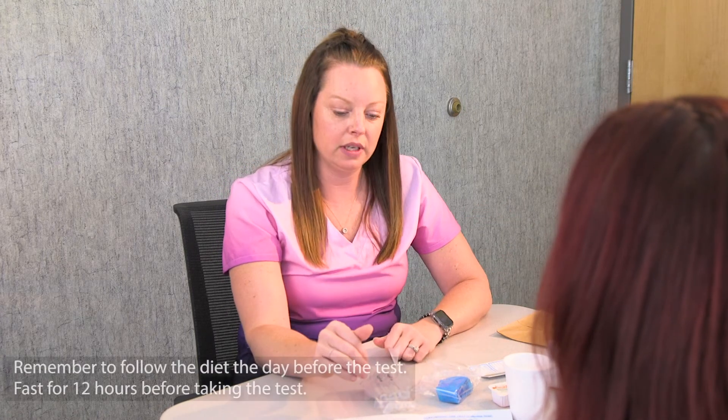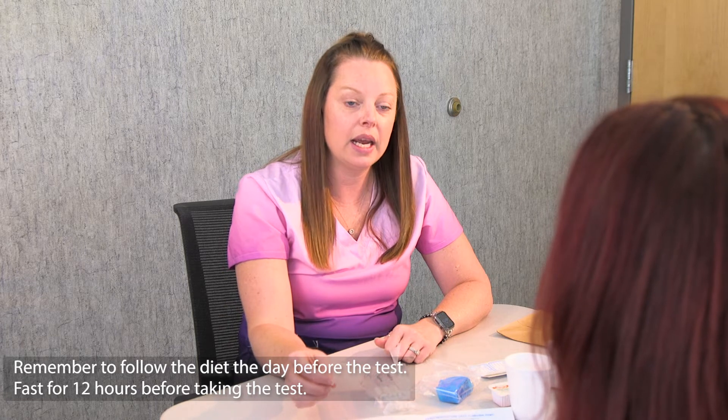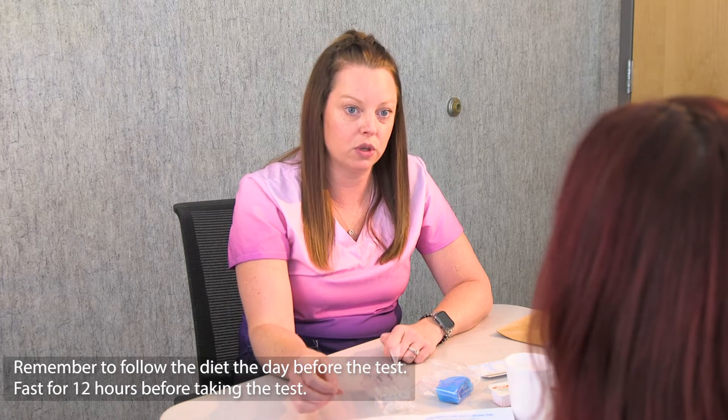Before you start any of this, make sure you follow the diet the day before the test and then fast for 12 hours before doing the test.